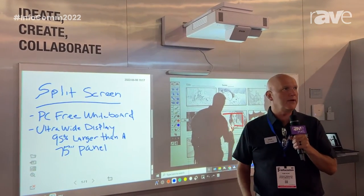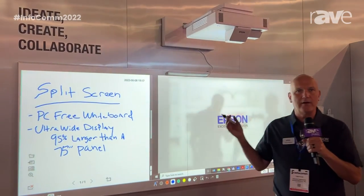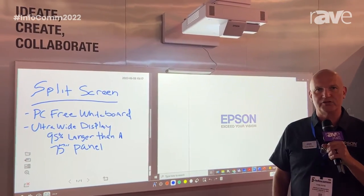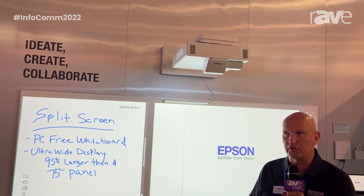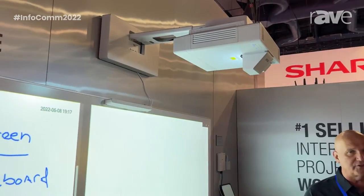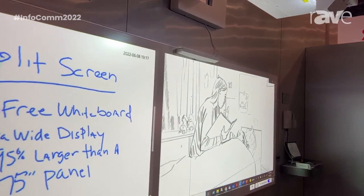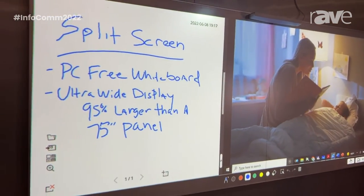Today we are at Infocom 2022 and we are showing the BrightLink 1485Fi interactive projector. This is a 5,000 lumen projector — it's ultra short throw to eliminate shadowing. It has a laser display, which means there's never any lamps or bulbs to replace. The native resolution is 16 by 9 and it will do up to a 100-inch interactive.